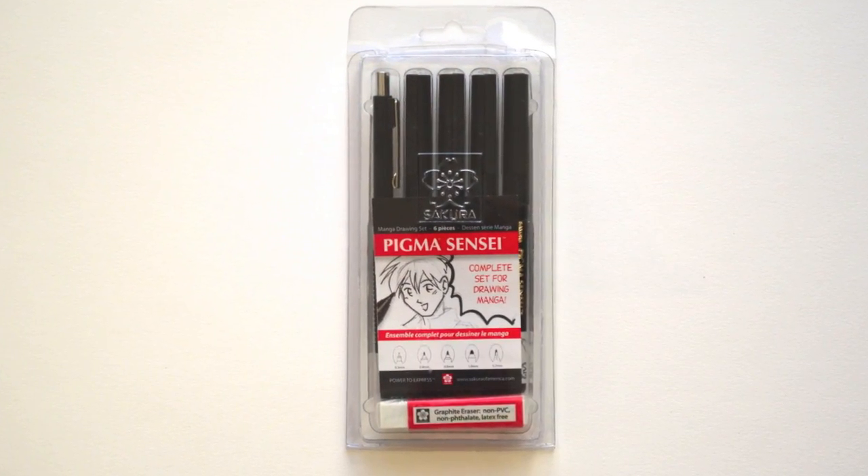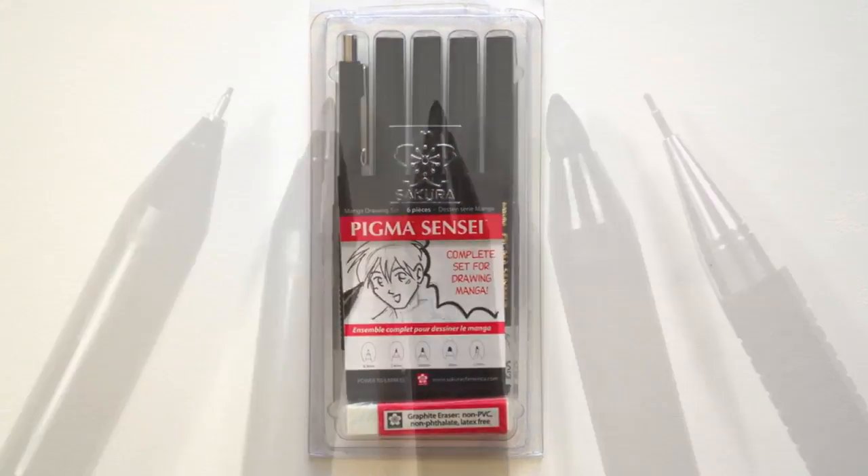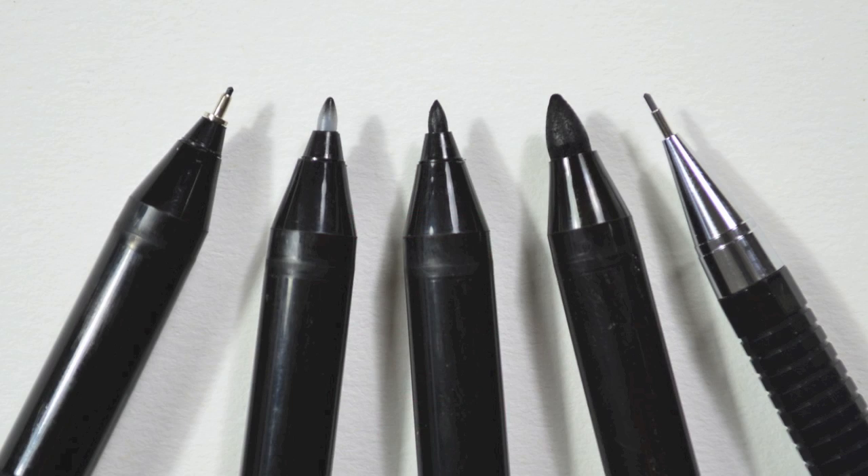Hello my friends and welcome to another Tuesday of Chuchoria. I am Leonardo Pérez Nieto and it's so nice to see you again. Today we will draw a dog. I'll use this set which comes with four markers of different sizes, a mechanical pencil and an eraser.